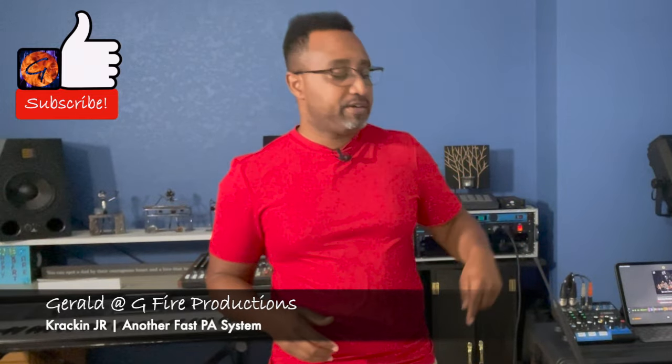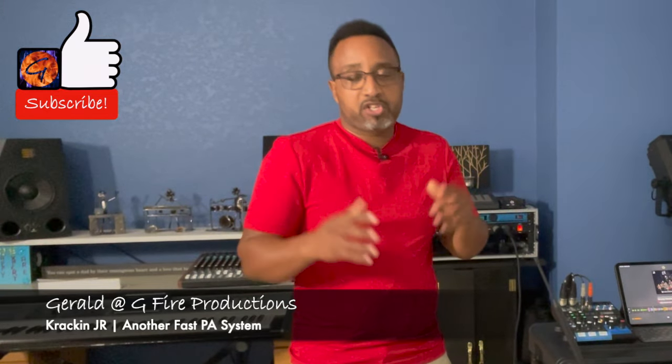If you find this video helpful and want to give a monetary donation, there's a Super Thanks button down there — it's a heart with a dollar sign. You can donate any amount you wish, but if you don't, it's all good. I'm really here to share and make our industry stronger so we can all get further faster.